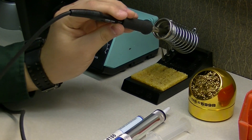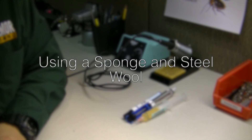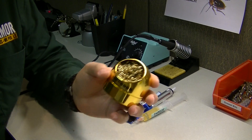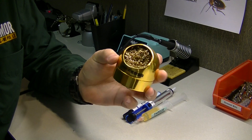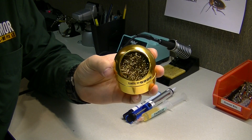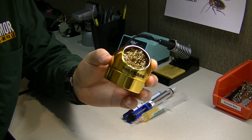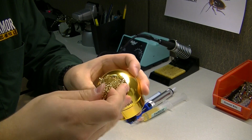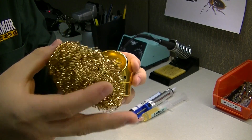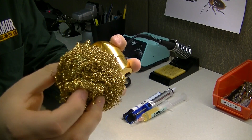If the solder ends up dripping off, you can always just redo it. Another important tool is this wire mesh here. All it does is clean the tip in a more abrasive way than a standard wet sponge — there is steel wool inside of it. It's kind of like using steel wool on a frying pan with really tough grease or buildup. The same principle applies here, and you can use this whenever you want.